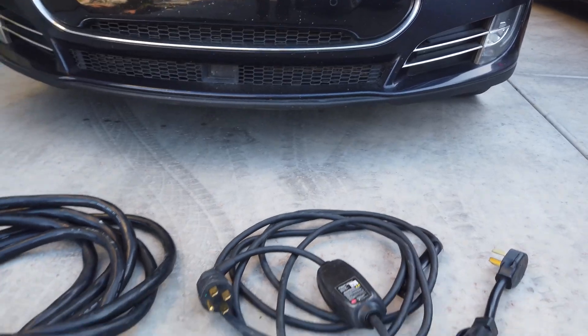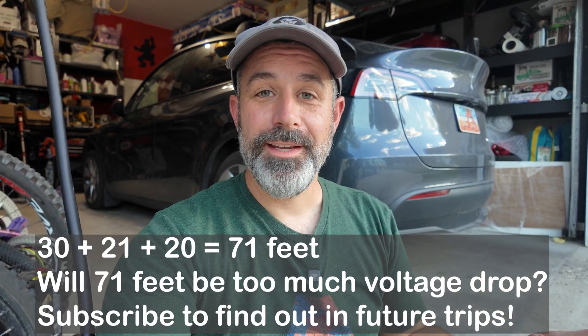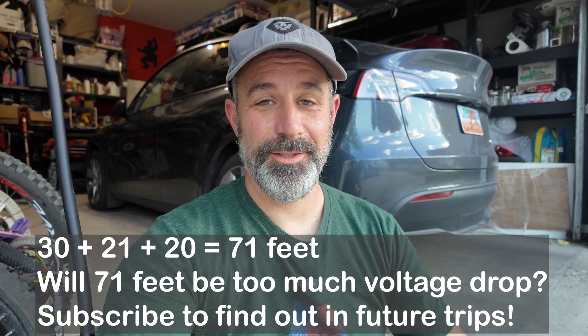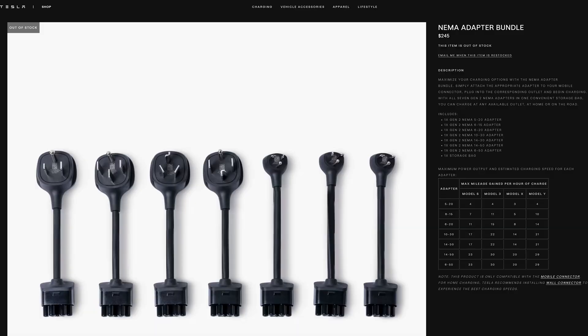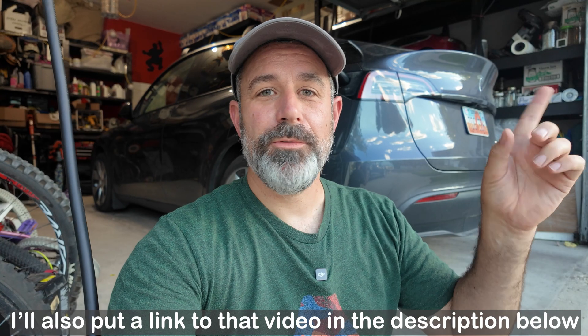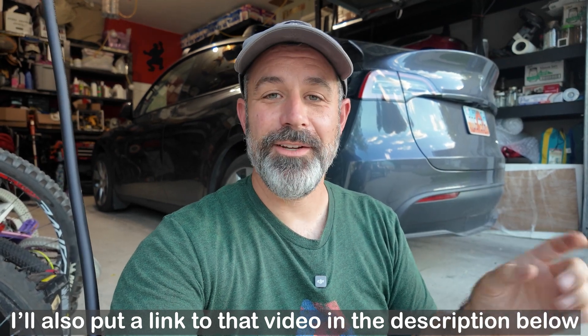Tesla's own mobile connector is only about 20 feet long — woefully short if you're trying to charge from someone's dryer outlet deep in their house. My existing solution is third-party adapters for a variety of outlet types, a 30-foot 50-amp RV extension cord, and then the Tesla mobile connector plugged into that. I've used that in many circumstances over the years. Now I can potentially combine that 30-foot cord with this 21-foot cord and the 20-foot mobile connector, though I'll need to test whether the combined voltage drop is too excessive.